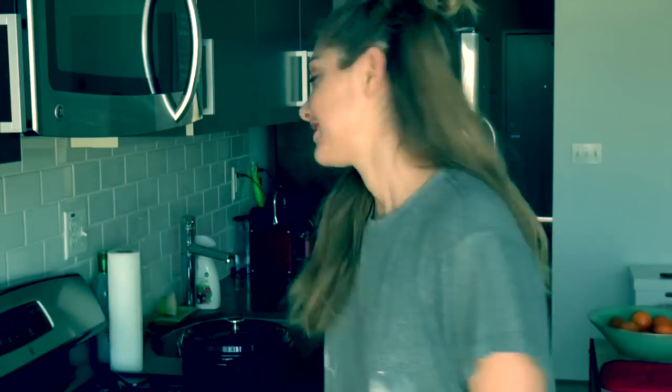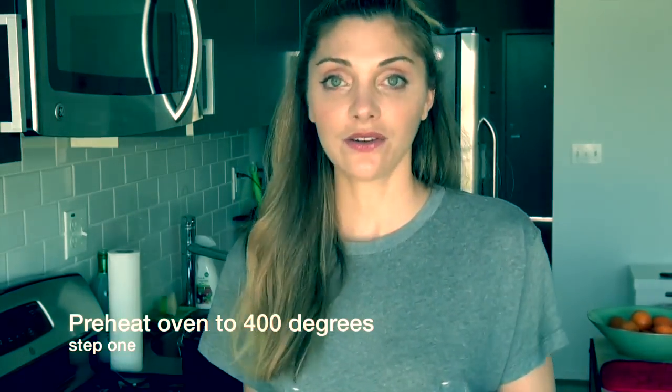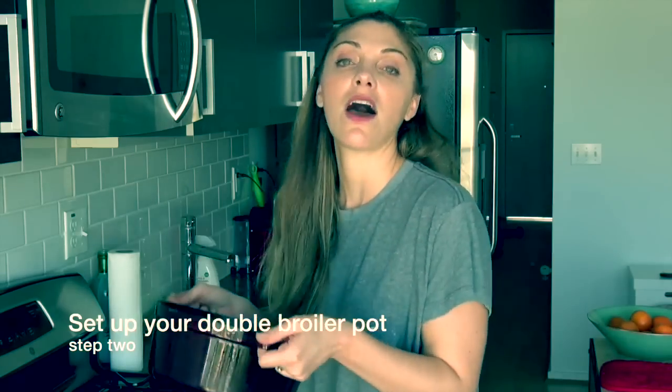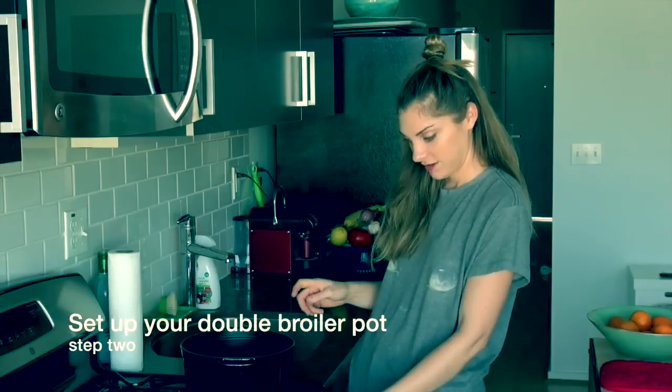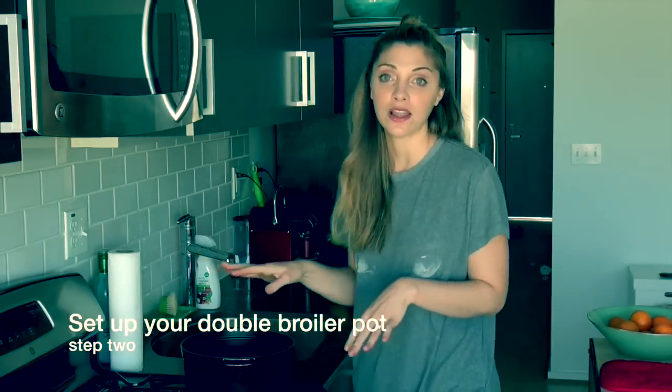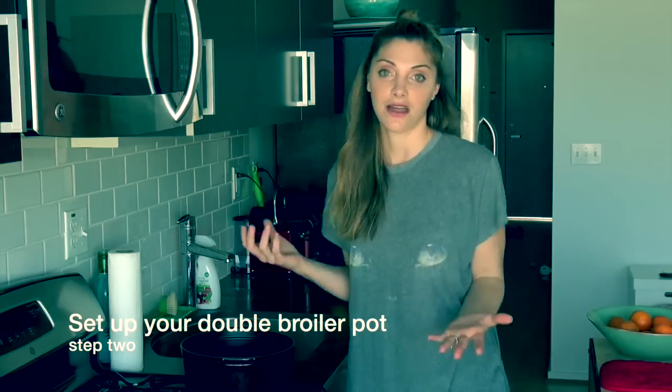We're going to start. The first thing you want to do is preheat your oven — I'm preheating it to 400 degrees. Take a nice big pot and fill it with about two cups of water and start it boiling. What we're doing right now is we're creating a double boiler to melt our chocolate chips.